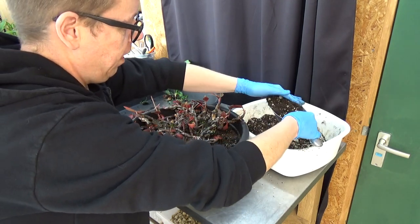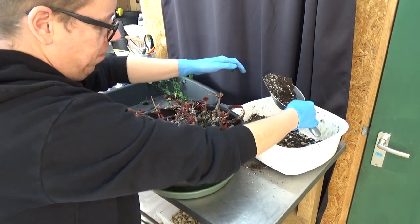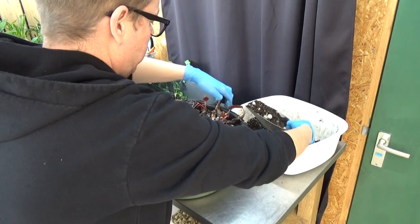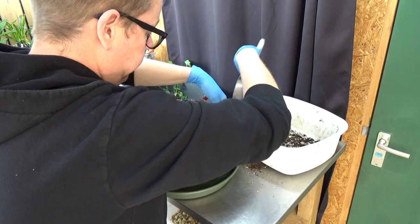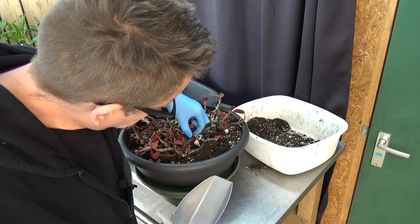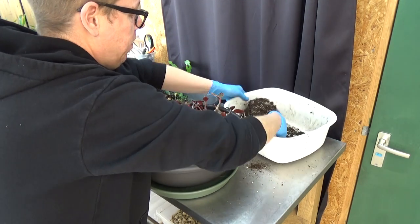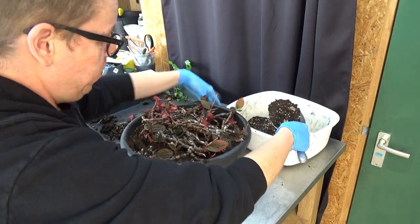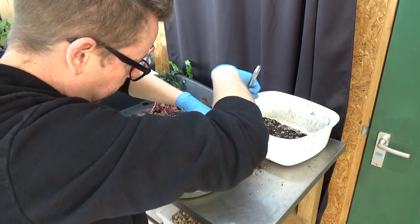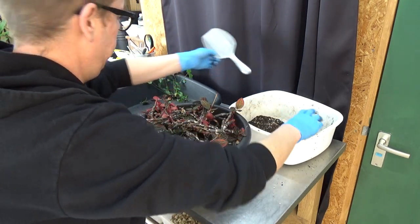Then we can plant the divisions we accidentally made — it happens with these large Ludisias and it's not a problem. They need to be in contact with the media — the rhizomes — and then they will shoot out roots. Like I said, they are terrestrials, so they need to be in contact with the media. That's what we're trying to do here.